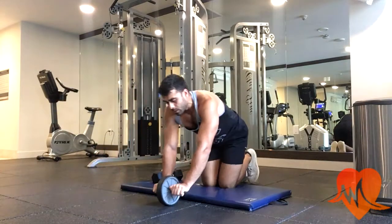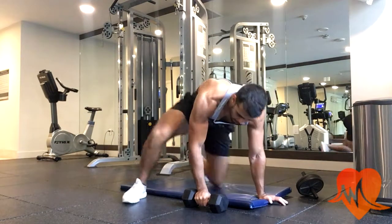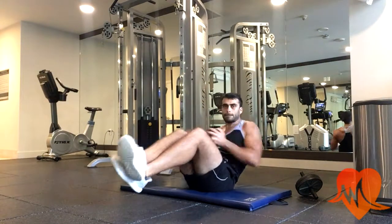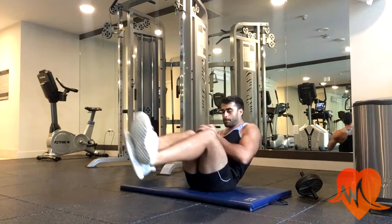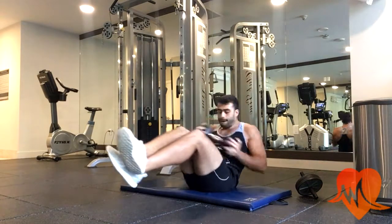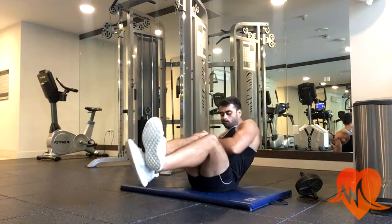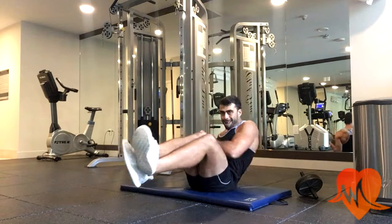Next I go straight into oblique twists with a dumbbell. I have my butt on the ground, legs lifted, and twist the dumbbell from side to side. This focuses on your obliques, and I usually do it for 30 to 45 seconds — it burns like heck.